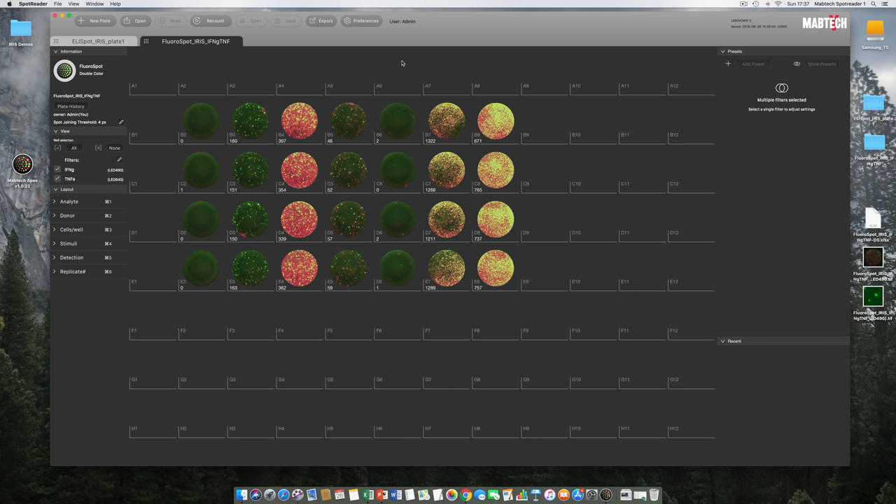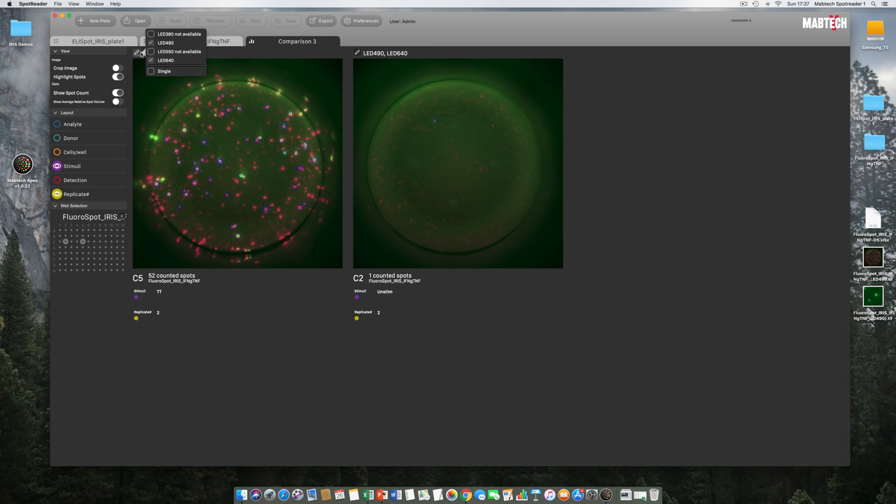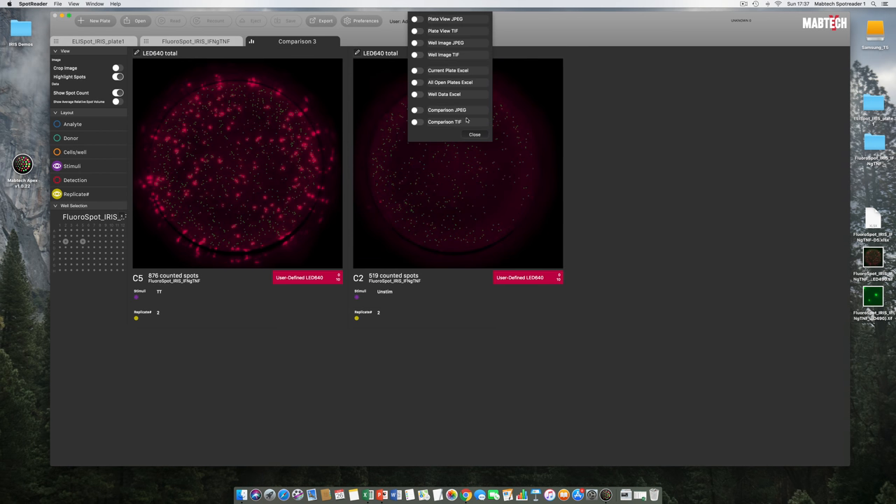Pressing the Export button in plate view brings up a menu slightly different from well view. One very powerful option is All Open Plates Excel — you simply load several Elispot or Floraspot plates into the software, activate this function, and get one single database exported into Excel. If all plates have layout information added, you can process an entire study from one single powerful pivot table. We also have a comparison function built into Apex: select the wells to compare, right-click, select New Comparison, turn on spot numbers and highlight spot centers, then export to TIFF or JPEG.